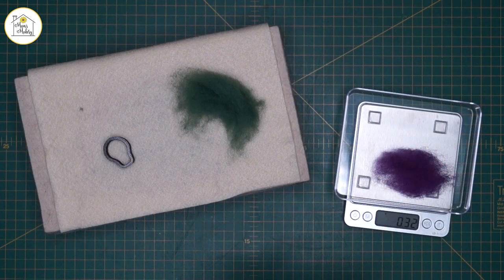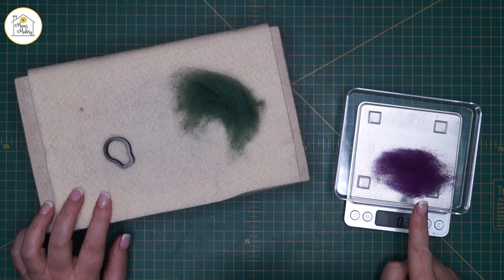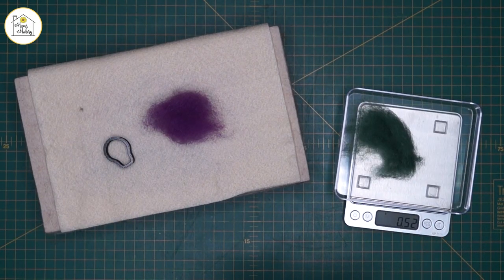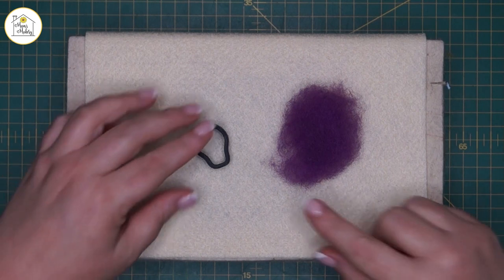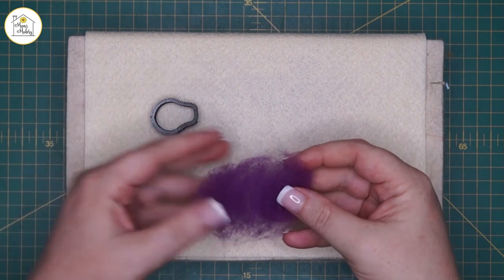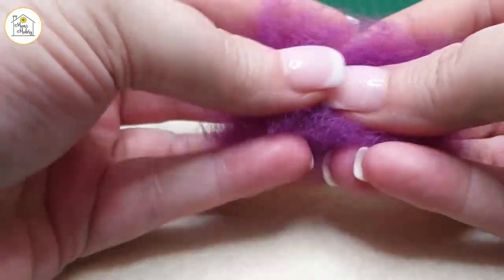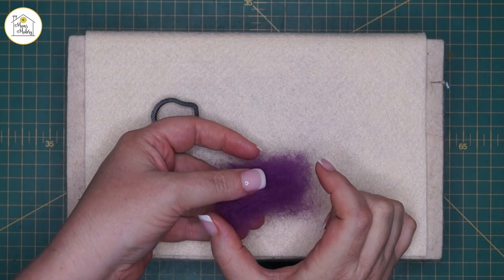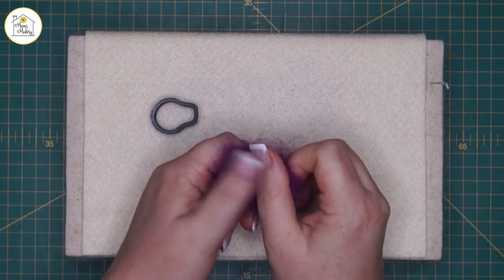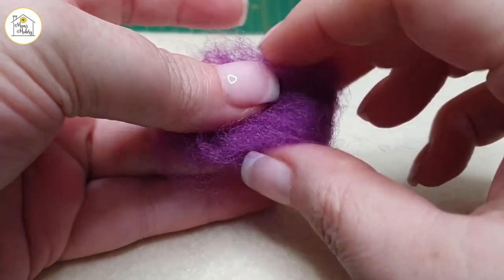The first part I'm going to show you is the thistle head. For that I've weighed out 0.3 grams of the sugar plum colored wool and 0.5 grams of the moss color. I'm going to take the 0.3 grams of sugar plum and just pull and stack, pull and stack, because I want the length to be the staple length of the fibers. I'm going to pull and stack and really make a good bunch, then fold it in half and grab this middle end that I've just folded.